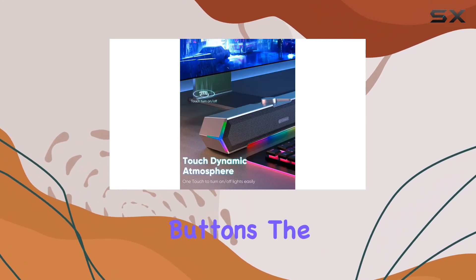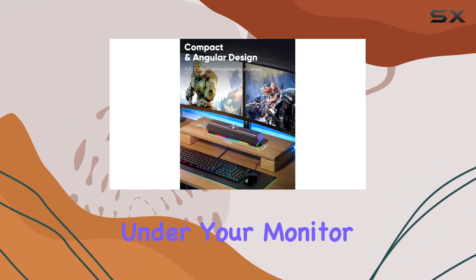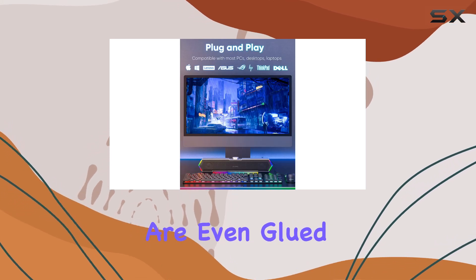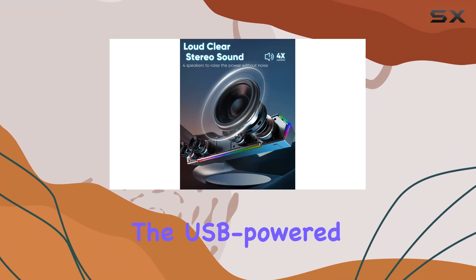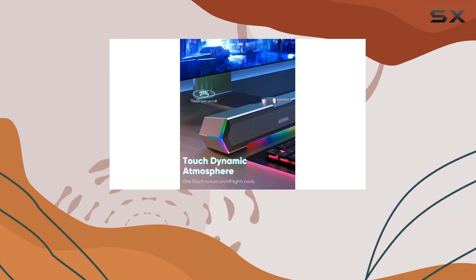The all-in-one compact design is a win — these speakers fit seamlessly under your monitor without taking up extra desktop space. The cables are even glued together to prevent desktop clutter, offering a neat setup. Installation is a breeze; just plug in the USB-powered cable and 3.5mm audio cable and you're ready to enjoy the top-notch sound.